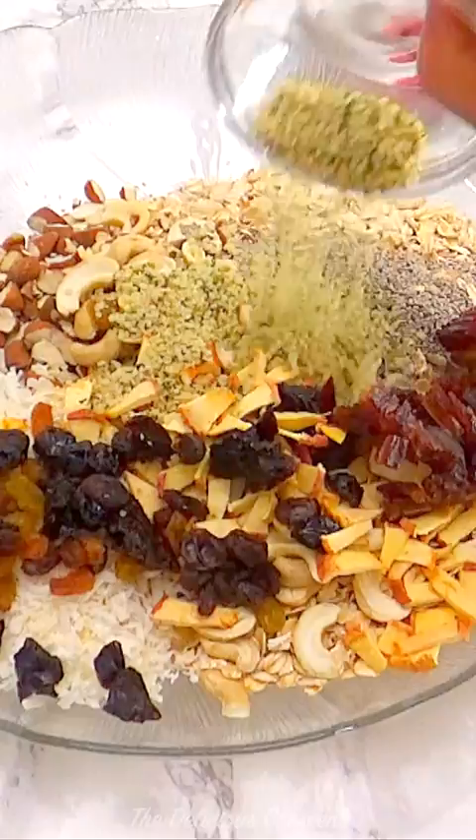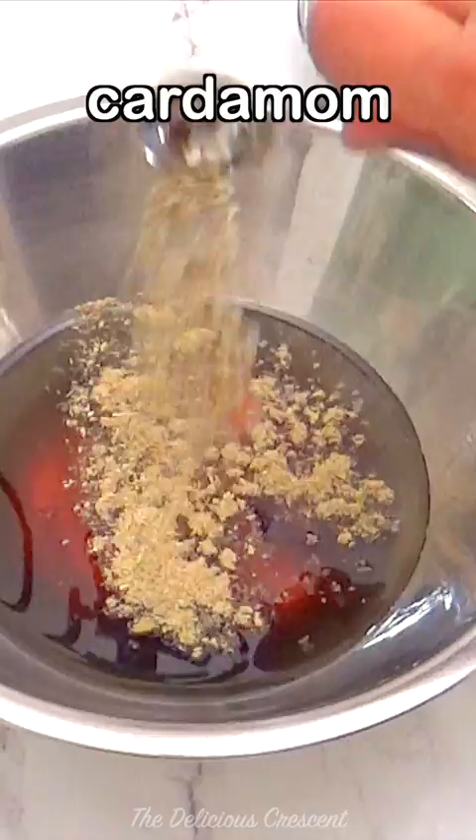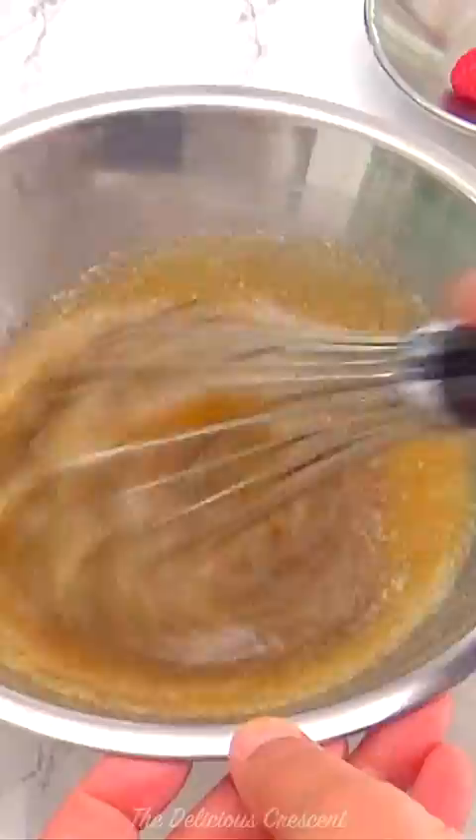Then mix wet ingredients. Whisk egg whites before adding. This will make the granola clumpy without needing too much oil or syrup and will give you good protein. Add to the dry ingredients and combine very well.